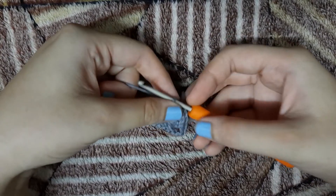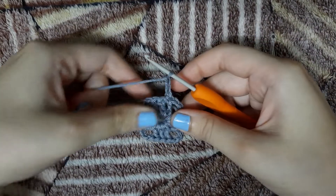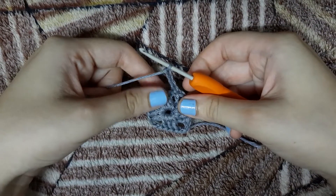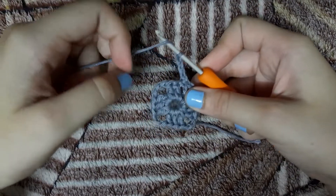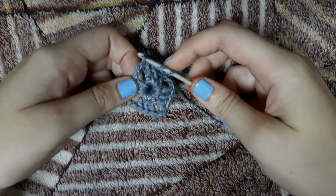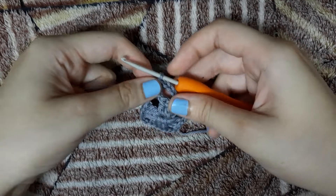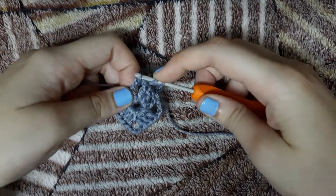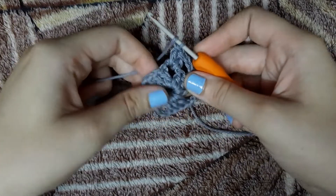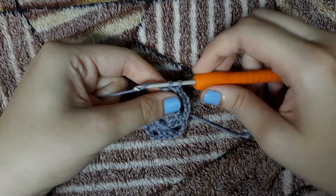Now we will make another row of granny stitches around the square. For that we will chain 3 first, then add 1 more chain so we will have a total of 4 chains. Then we will yarn over the hook and insert our hook in the edge of our square. We will yarn over, pull through the thread, and make 1 double crochet, then 2 more double crochets for our 2nd and 3rd double crochets.